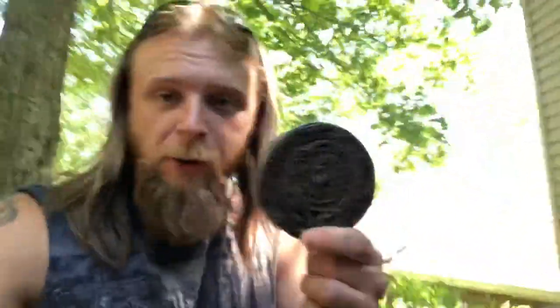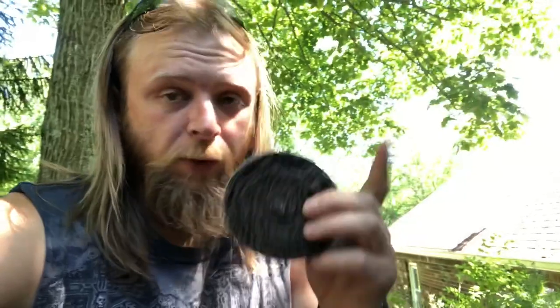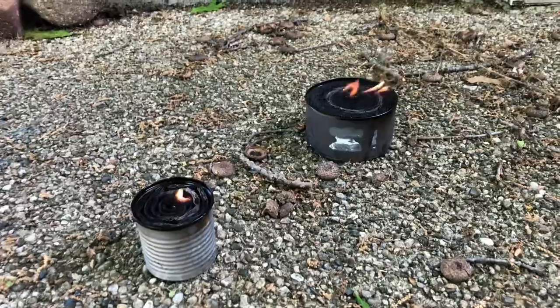Thank you guys so much for joining me on this episode of Forrest Preps and Projects where we went over the Buddy Burner. On the final slide I'll show you guys the burn times for the Buddy Burner in the chicken can size and the Vienna sausage can size. Test your preps. This has been the fifth part of the No Power No Problem series. I'm Tyler with Forrest Preps and Projects — like, subscribe, have a nice day. Two and a half hours in and they're still going.